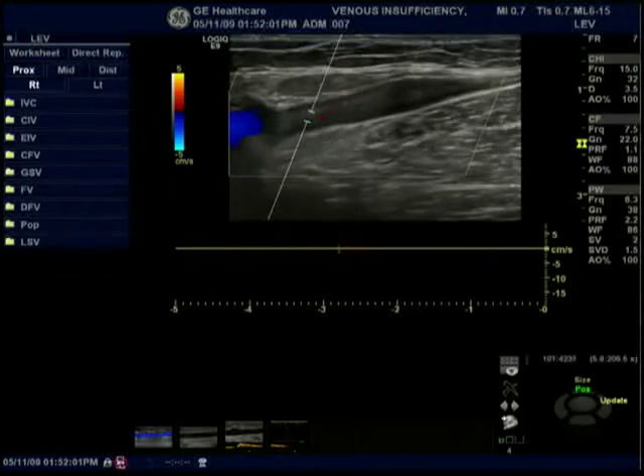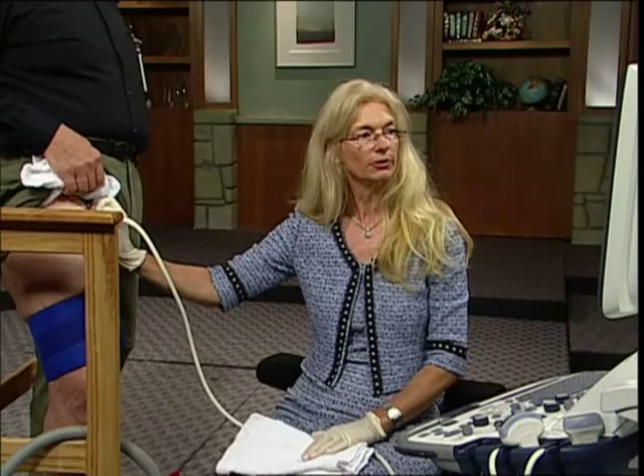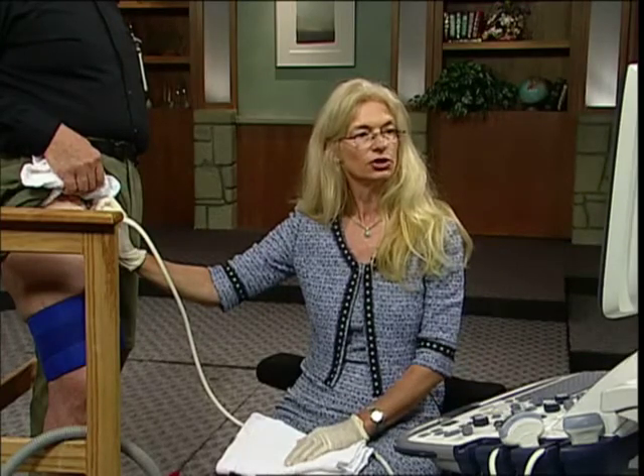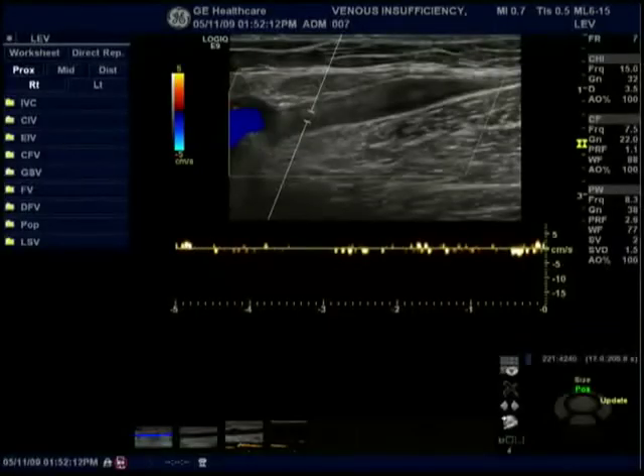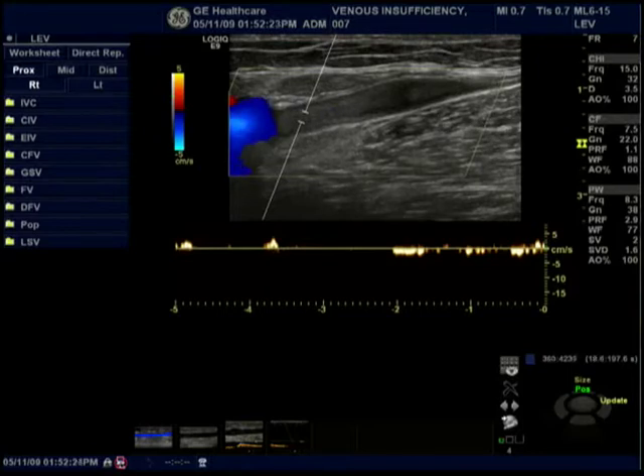We're going to start right here at the terminal valve and we're going to use different techniques to elicit reflux. The first technique is going to be using Valsalva. Joe, deep lung breath — hold it in and bear down. And breathe. So now we'll try a different technique: I'm going to be using the rapid cuff inflation device, with rapid inflation and deflation.